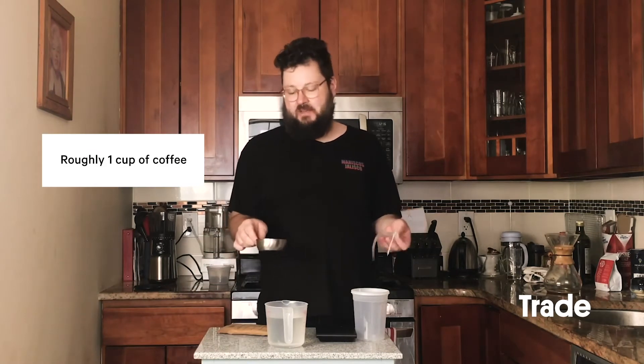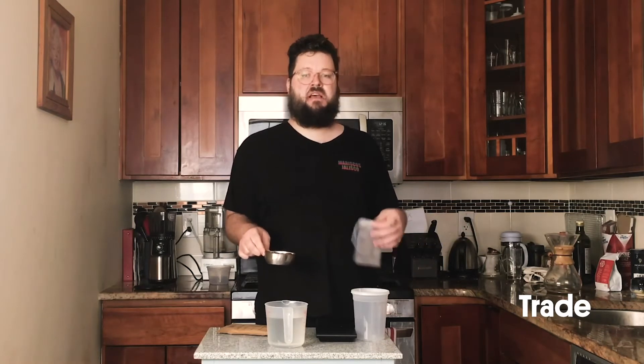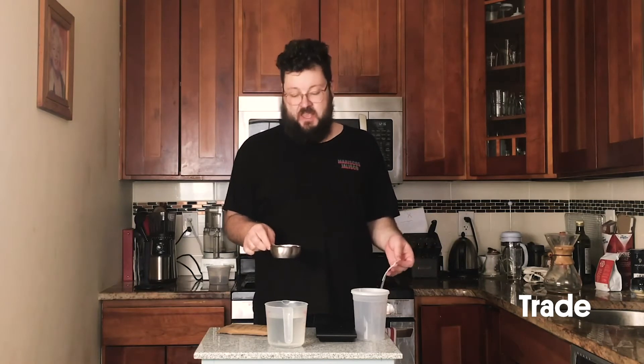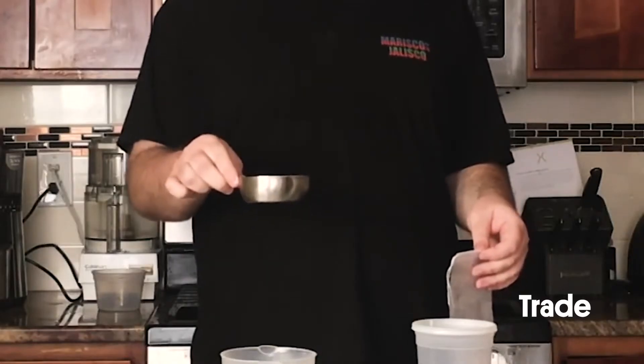It's not great to measure coffee by volume. Different roasts and different kinds of coffee will give you different results, but if you're using a relatively medium roast you'll get more or less 85 grams in this cup.